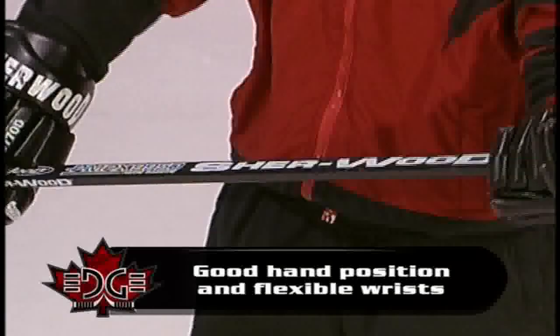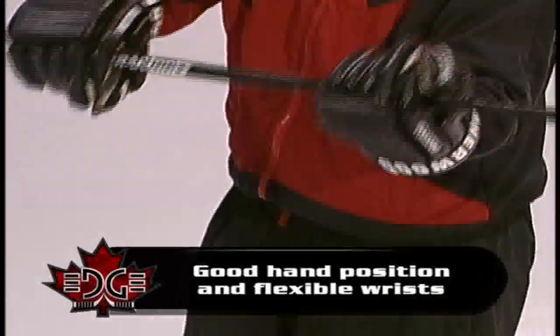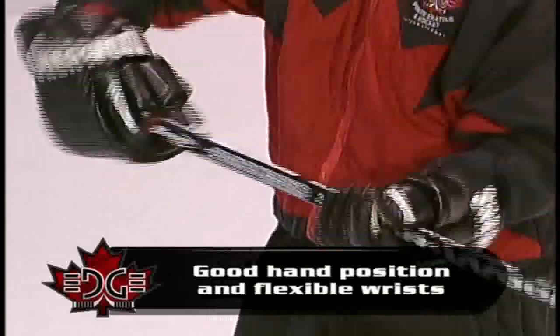It starts off with good hand position on your stick. You want to ensure your hands aren't too close or too far apart. Just inside the shoulders is a good passing position. You want to make sure your wrists are really flexible on your stick — firm grip, but also allowing for some movement with your wrists.